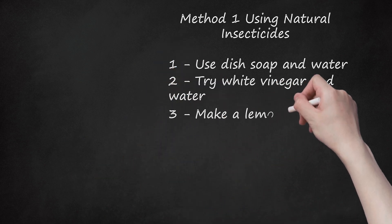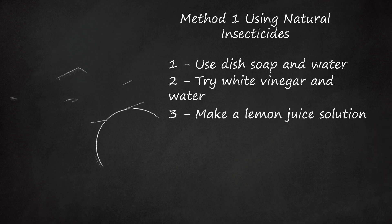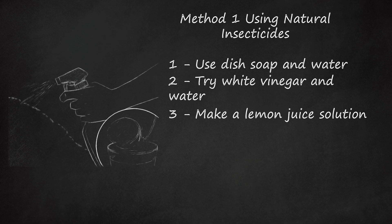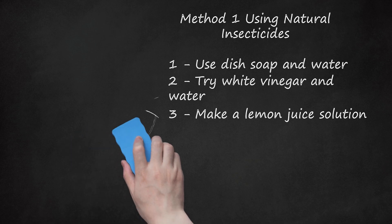3. Make a Lemon Juice Solution. If you can't stand the smell of vinegar, spray the ants with a lemon juice solution. They're averse to the citric acid in lemon juice, so you can use this spray as a deterrent as well by spraying it around the perimeter of your house. Mix up the solution of one-part lemon juice to three parts water and use it as an all-purpose spray.